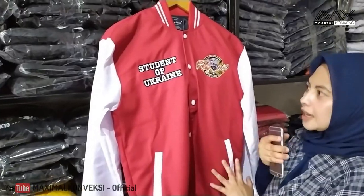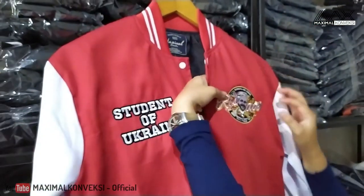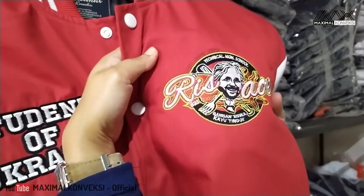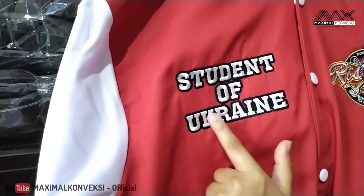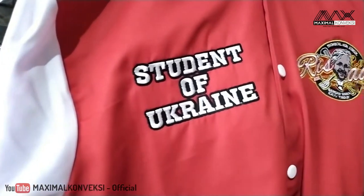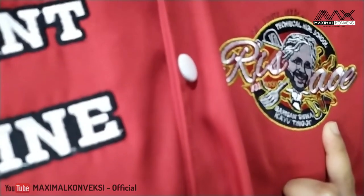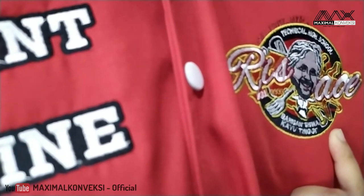Untuk aplikasinya, di sini ada bordir. Seperti biasa, kita menggunakan bordir komputer. Tebal ya. Tulisannya 'Student of Ukraine'. Dan yang sebelah sininya, tulisannya 'Risau Technical High School', jurusan siswa kayu tinggi.